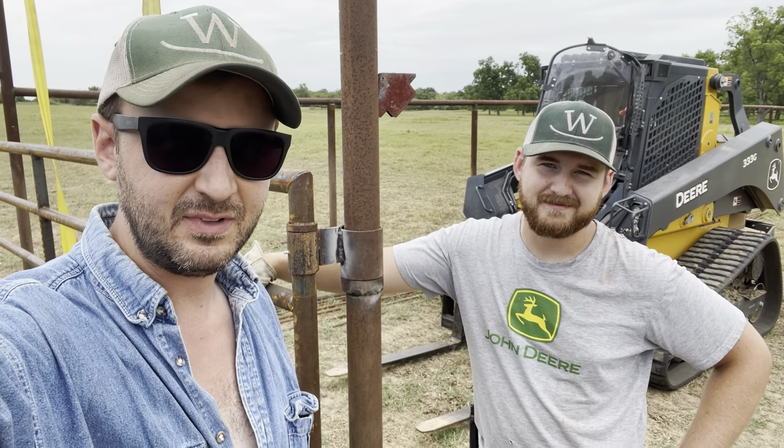Good afternoon, cattle country. Welcome back to another episode of Farm and Ranch Hacks. I'm Cody. I'm Kelly. And what we're finding out on this project is that, although some of these ideas are good ideas, they don't actually work.